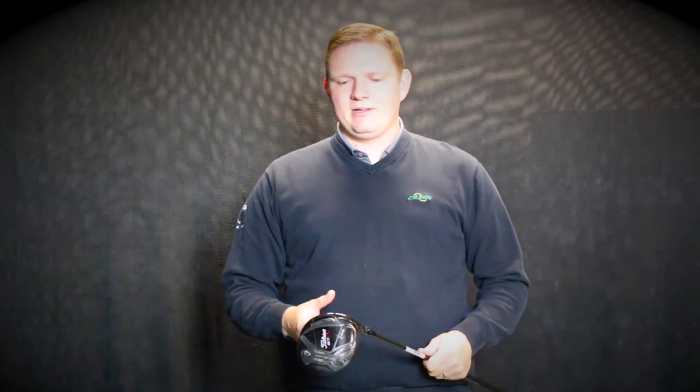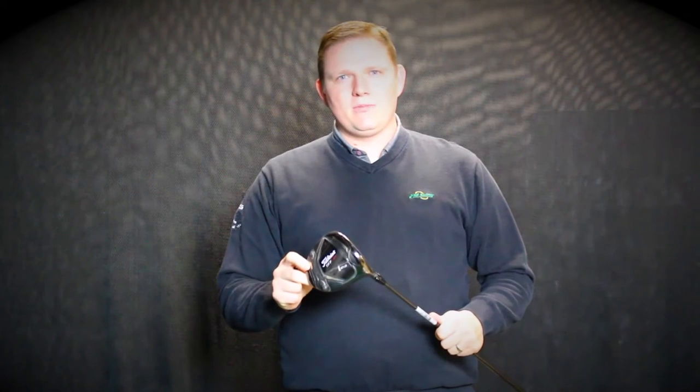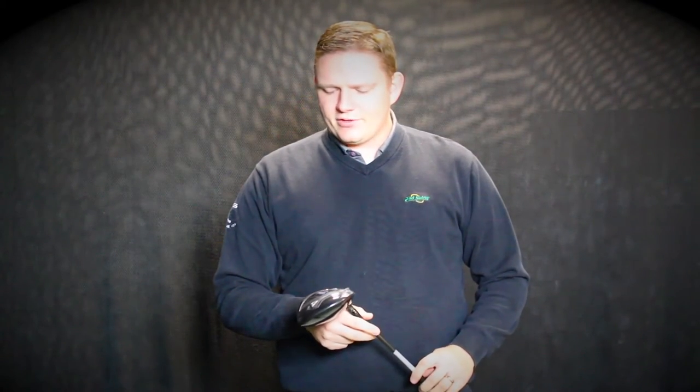Big differences between the two — both are great distance-wise. The D2 is going to be a little bit more forgiving, geared towards that mid to high handicap level player, where the D3 is going to be a little bit more workable, for somebody that's trying to shot shape a little bit more, generally geared towards that lower handicap player.